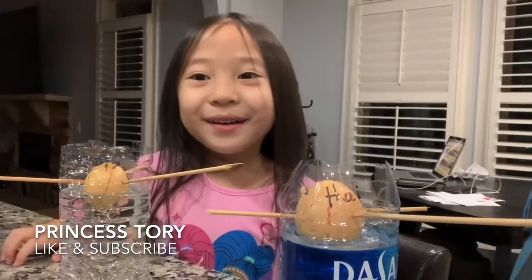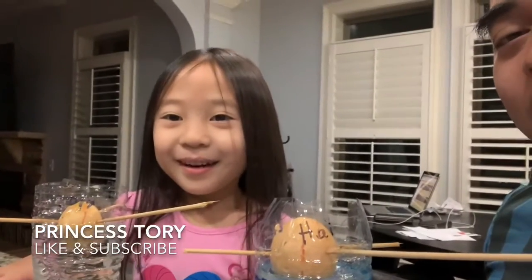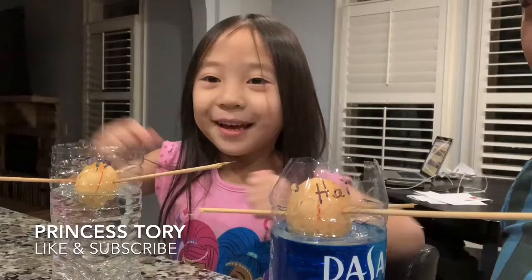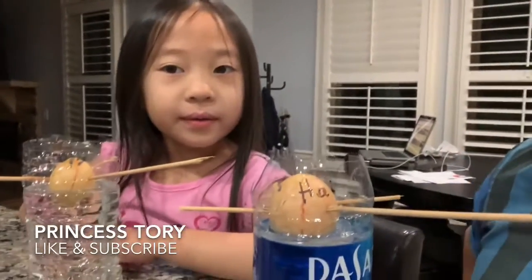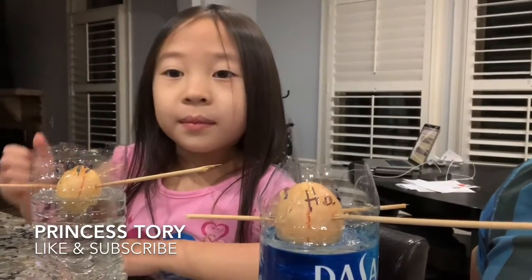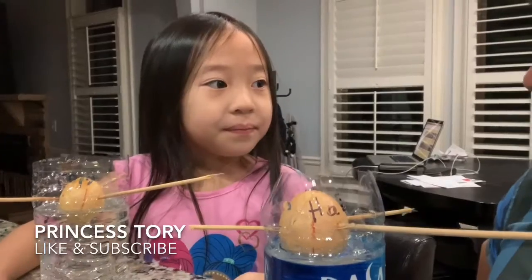Really? Yeah. I thought they're both going to grow big. They're not. But how are we going to put it inside the dirt? When we have the roots and the tree coming out, then we put it inside the dirt. And then we're going to make another video planting the avocado tree.